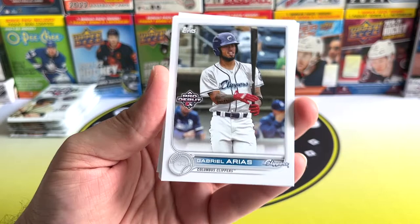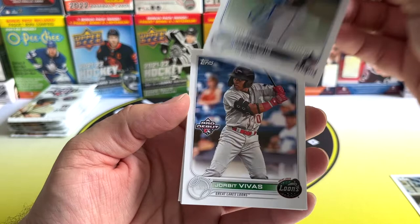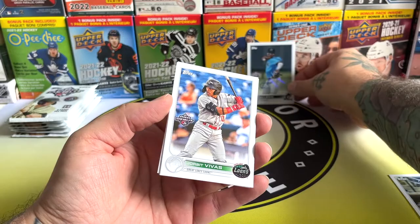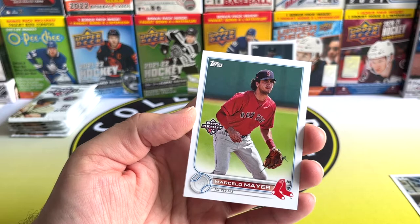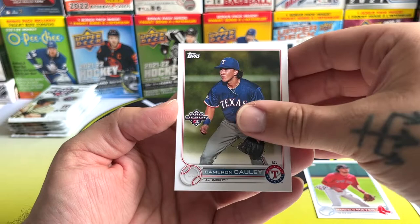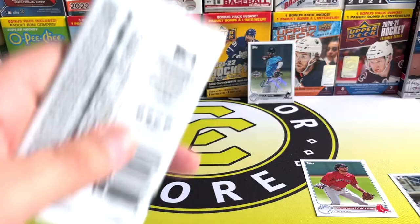Starting off we've got Eric Peña, Gabriella Rice, and Xavier Edwards — pulled his autograph actually. There's another one: Ian Lewis is the next autograph, a Marlins guy. Then we've got Jawbit Venus — hopefully I said that right — Marcelo Mayo, who's one of the big names to look for in Bowman and Pro Debut, Cameron Corley, and Jose Ramos. That's it for that pack.